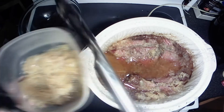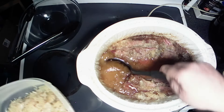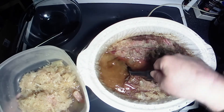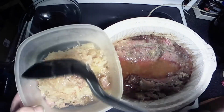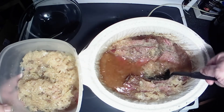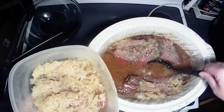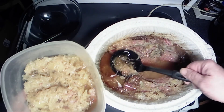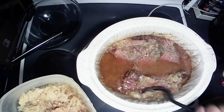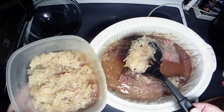All right, I'm getting a lot of it out. I'm going to grab my little scooper here. Oh, look at that — that is greatness. I think I got most of it out of there. Nope, I got a big old chunk over here. Once we get the meat out, I'll finish scooping it out of there.